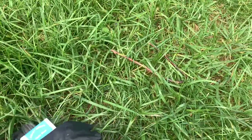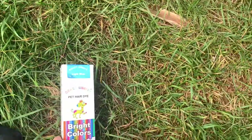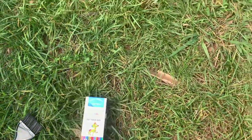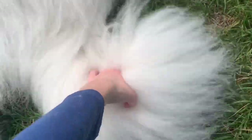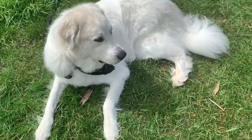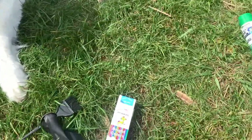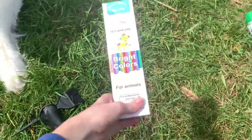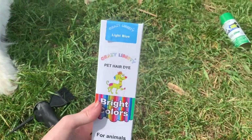We have our dye. We're actually doing two colors on his tail — we are doing a light blue and we are doing a purple. We're going to do like a blue into a purple, with purple at the end. The purple has not arrived yet, so this is why we are currently patch testing. This is not a complete tutorial because it's the first time I've ever dyed a dog's tail, so we're using blue.